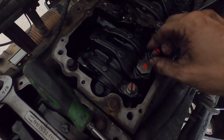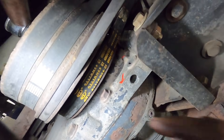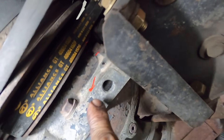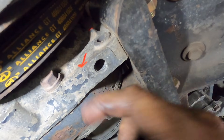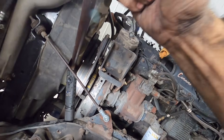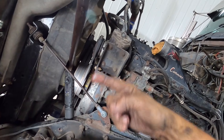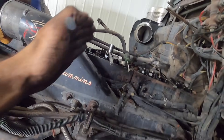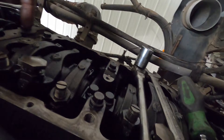Cylinder five is now adjusted, so I'm going to bar my engine over to marking C. I marked it on this pulley. I gave you the direction of rotation — I'm pulling my bar down, engine's spinning this way, and that's getting my firing order correct. So now I'm going to move to cylinder number three. I know it's the correct one because my rockers have some play in it.